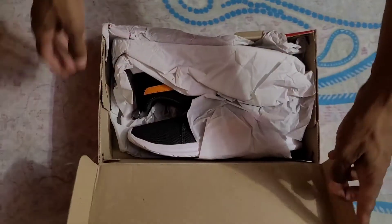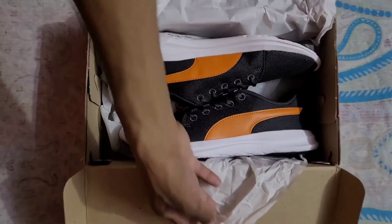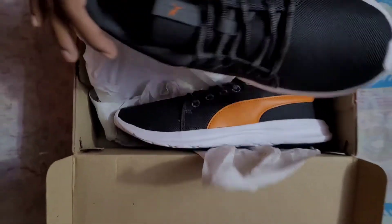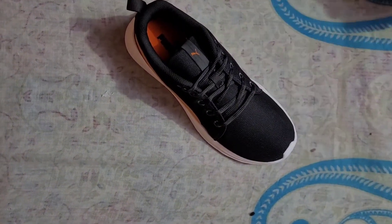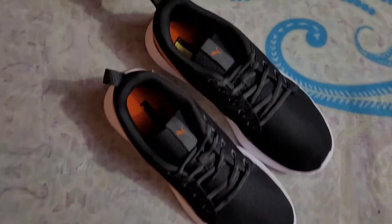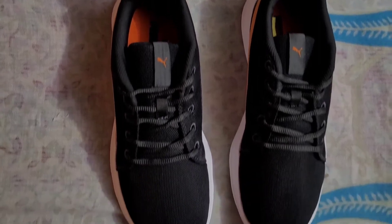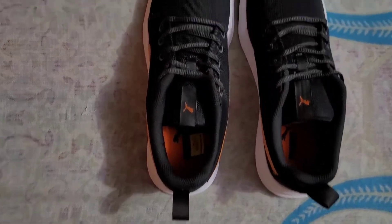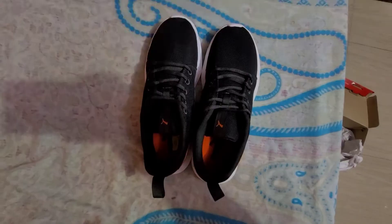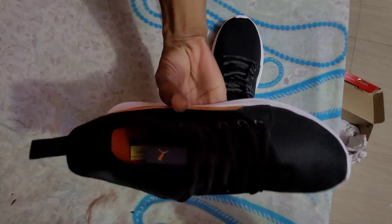The first thing to note is that this is a walking sneaker. I want to make it clear that you cannot use it for running — if you're planning to buy this for running, please do not buy it, because it's not steady enough for that purpose.